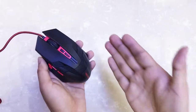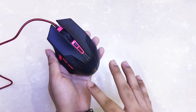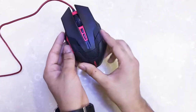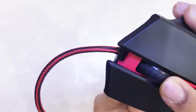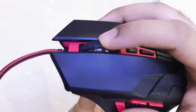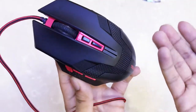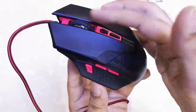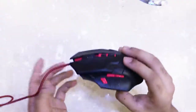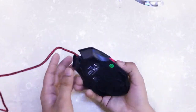Once you plug the mouse into your system, you can change the RGB colors through the software, which gives you a lot of lighting options. The scroll wheel has bumps on it that make it easier to grip and you can feel it stopping at each notch, which gives a better feel compared to plain rubber mouse wheels. I'm really happy with this product overall. That would be it for this video.